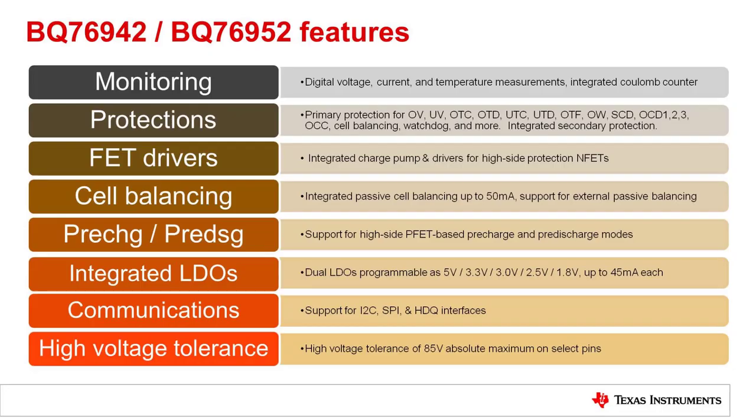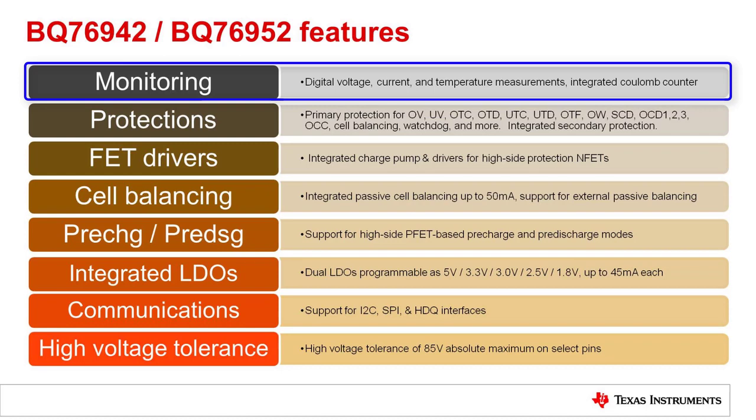Let's go over some of the key features. For battery monitoring, the devices measure voltage, current, and temperature. The devices have an integrated coulomb counter that does the current integration, so a microcontroller is not needed to do the integration.